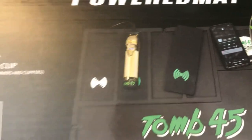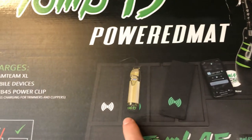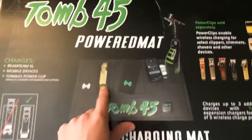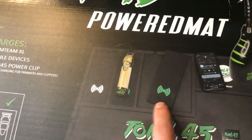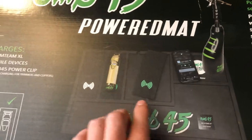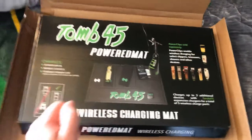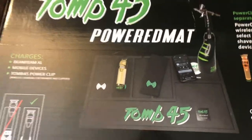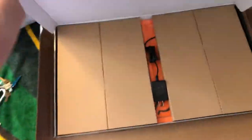This is the expansion module — you put them into these little slots right here. In order for your clipper to charge, you've got to have the power clip, but you also have to have the module. Everything has to be complete. It's not just: get a mat, put your clippers on there, and they charge — it doesn't work that way.